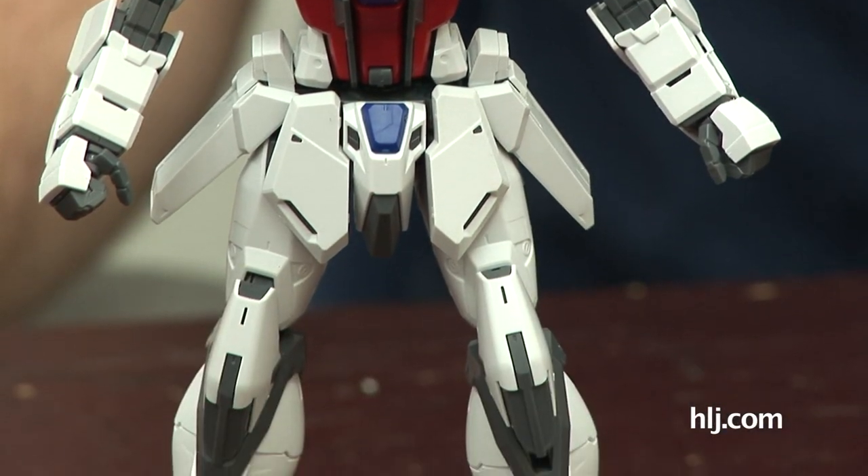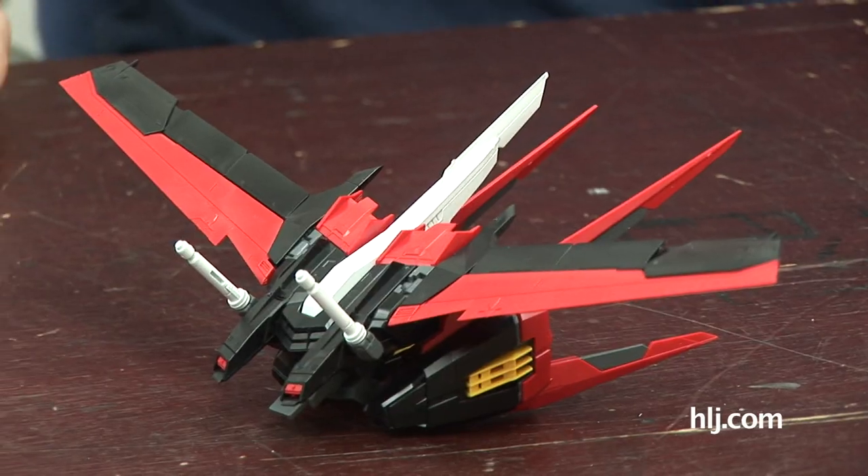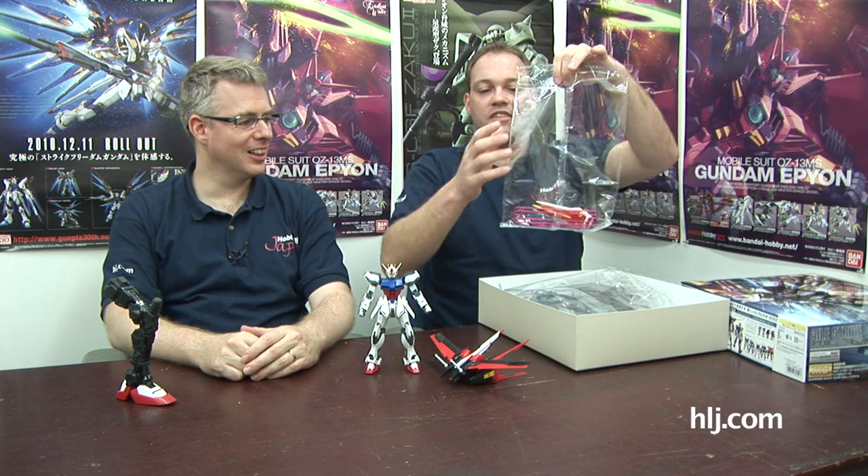Here's what you get inside the Aile Strike box. You get a fully pre-assembled — pre-assembled — that's a great answer. But that's not all. You get the Striker Pack already built. But that's not it — look at this big box, you get more stuff. Look at all these... and weapons.